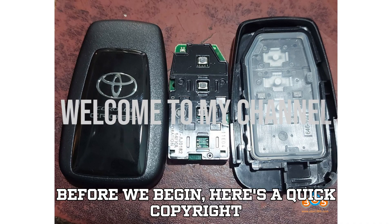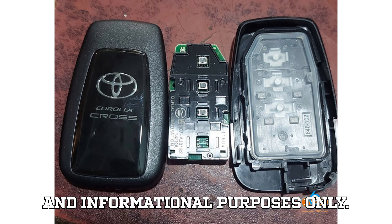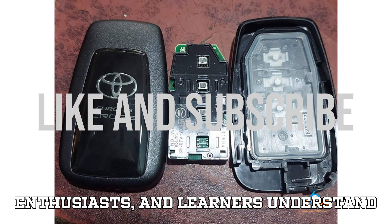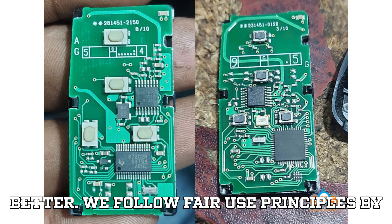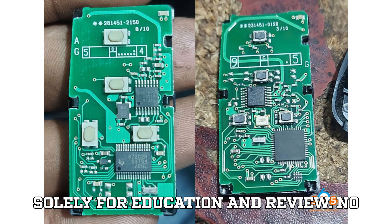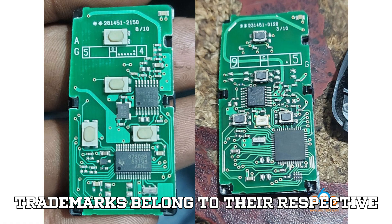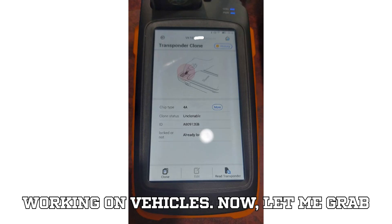Before we begin, here's a quick copyright disclaimer. This video is for educational and informational purposes only. Everything shown and discussed is intended to help vehicle technicians, car enthusiasts, and learners understand automotive diagnostics and programming better. We follow fair use principles using images, clips, and references solely for education and review — no copyrighted material is used for commercial gain. All brand names and trademarks belong to their respective owners. Always follow the manufacturer's guidelines and your local laws when working on vehicles.